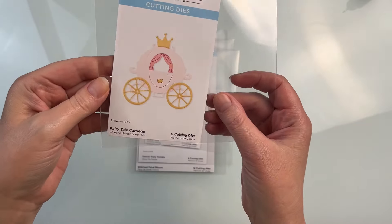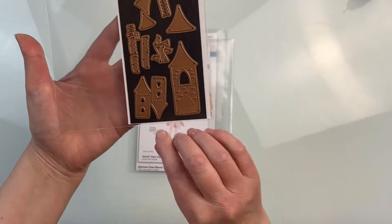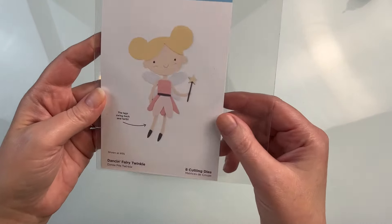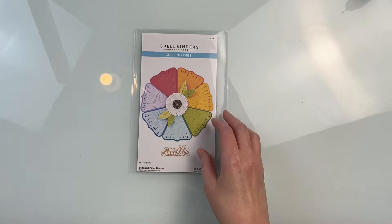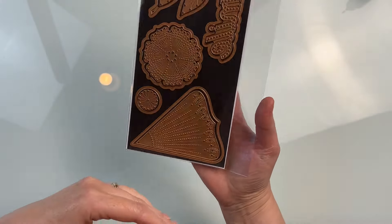This collection is perfect for the scrapbooker. There are a ton of different better pressed sentiments, perfect for scrapbook pages, as well as a bunch of dies. I do more card making now than scrapbooking, so I chose a few. Spellbinders sent them to me to create with and share with you, and I'm going to use them to create some cards.